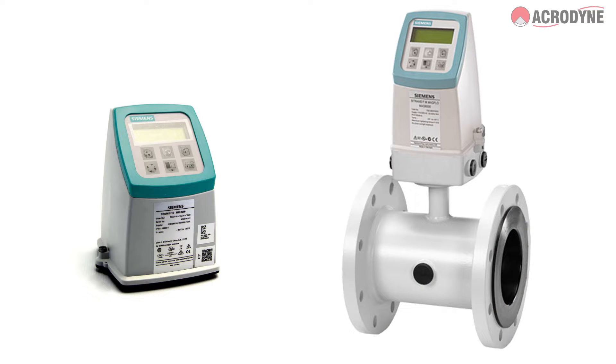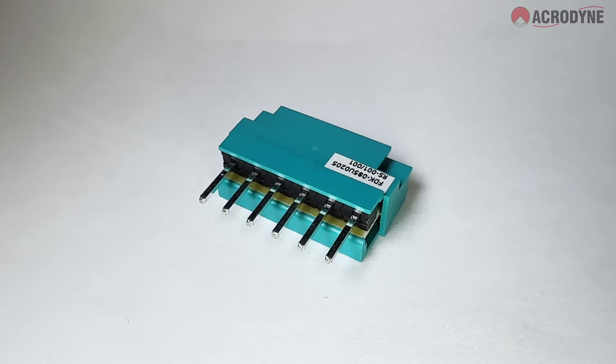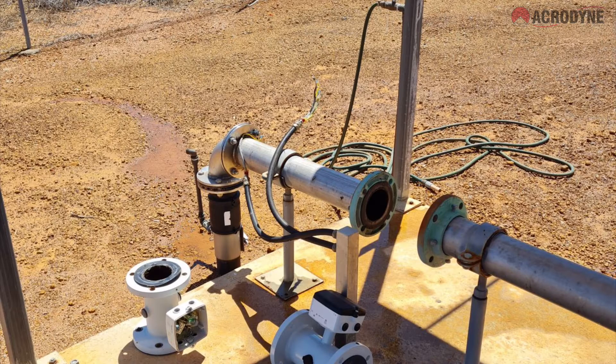Every Siemens 5000 to 6000 series flow meter comes supplied with a sensor prum which holds the calibration and size data for the specific tube. But things sometimes don't go to plan, and you may face a situation where you have a lost or damaged flow meter sensor prum.